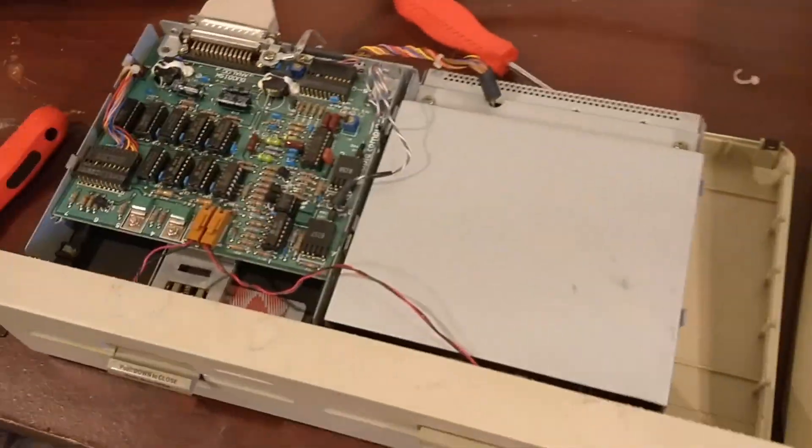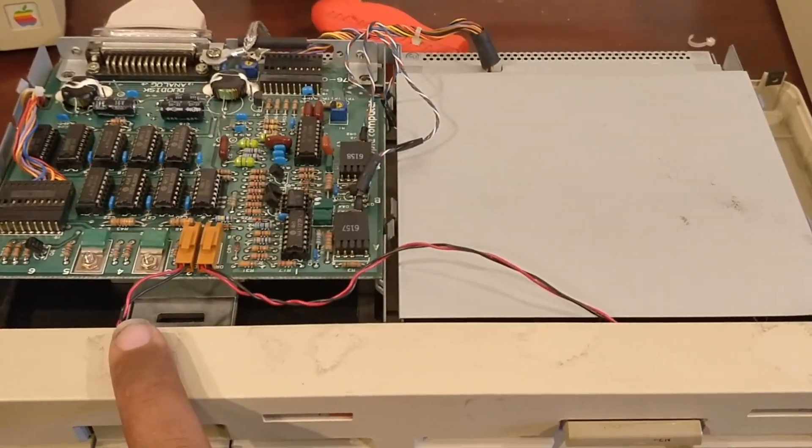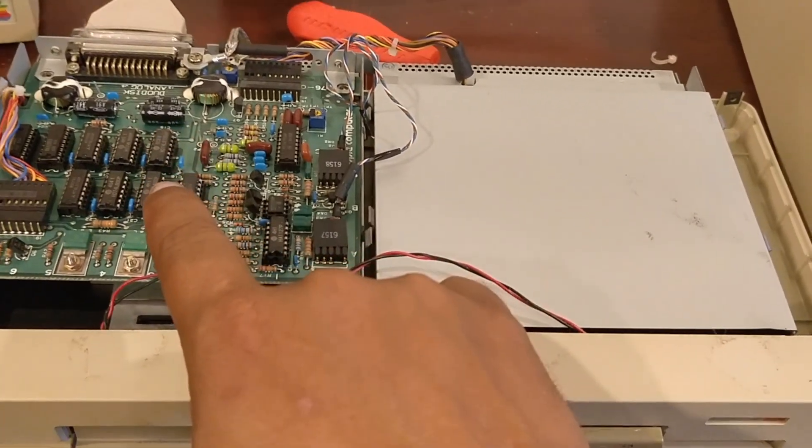We've got our floppy drive. This one's been taken apart because drive A was initially bad and drive B was good, so I swapped them. All you have to do is swap the drives themselves and change where they go on the connector.